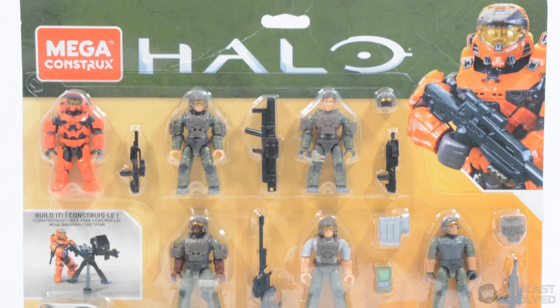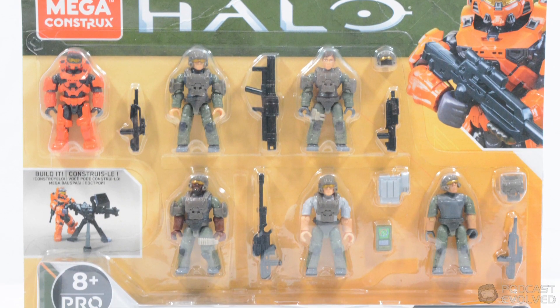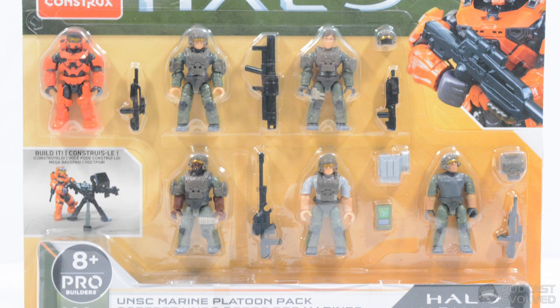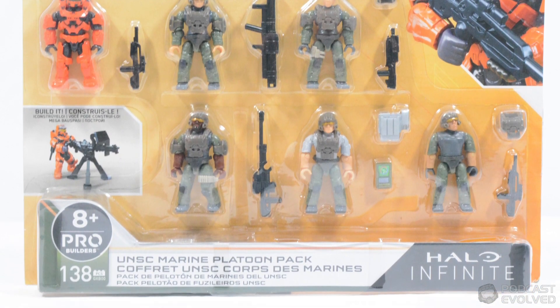Hey everyone, Tom here from Builds with Blocks, and I am excited to be bringing you our first review of the Mega Constructs Spring 2021 Halo sets.